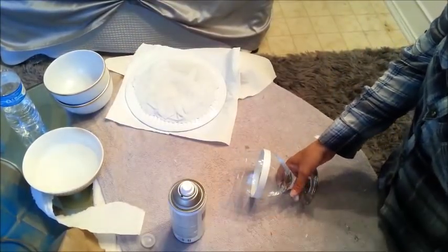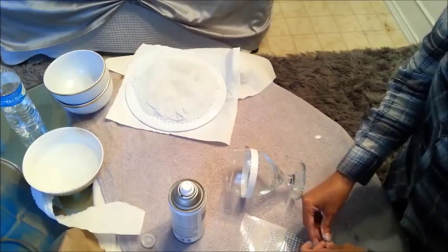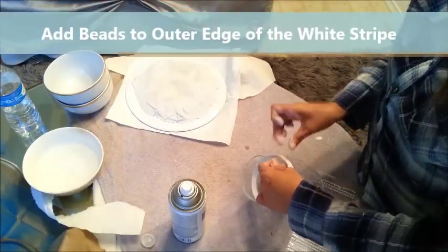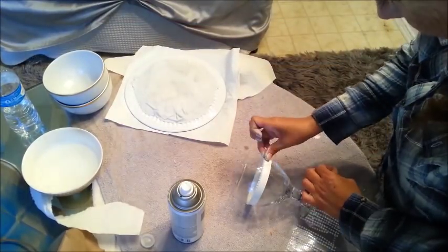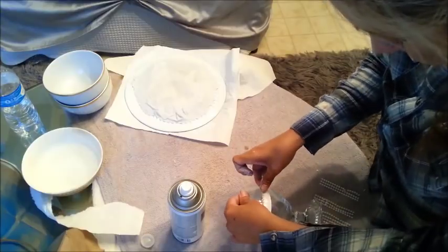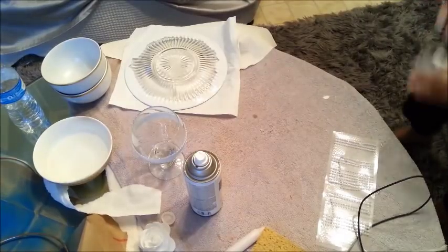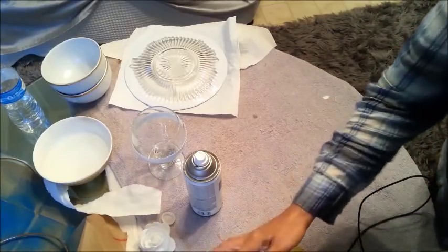I've decided to add some bling here. I already did it to the other one and it looks really nice, so I'm going to do this really quick. I got these beads at the Dollar store. We might as well just redo it — pull this off and there you go. That has to dry. I'm trying to get everything done on time, I've got a lot of stuff.